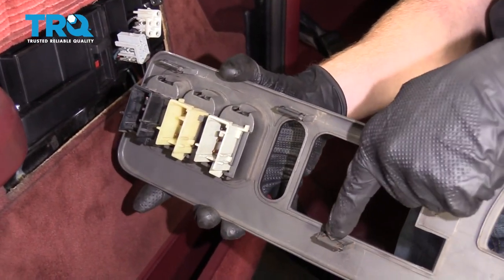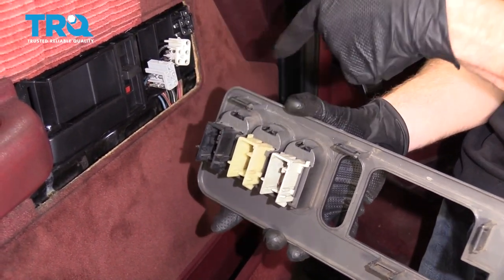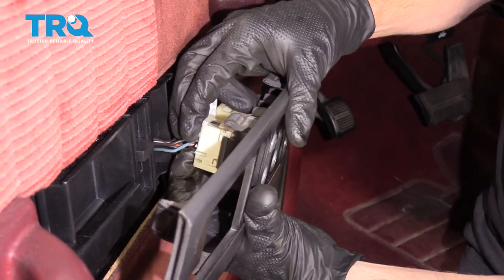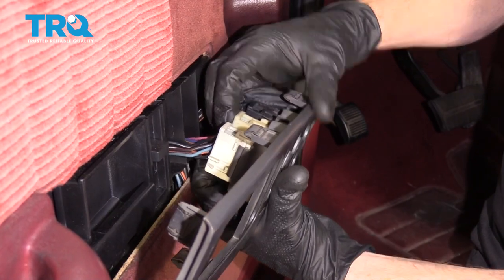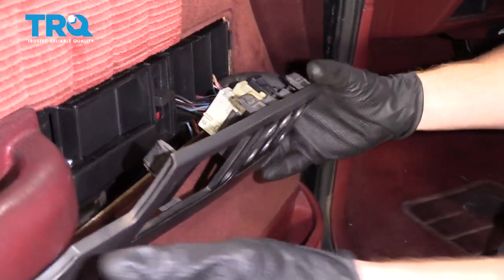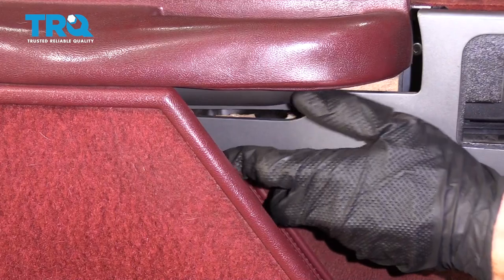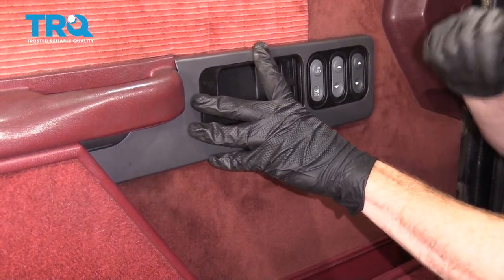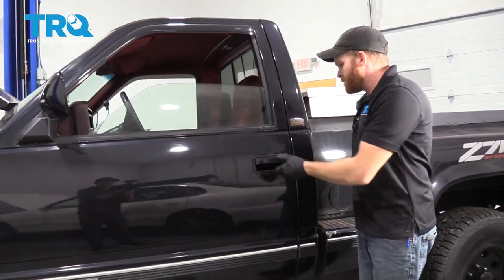Now let's get our trim piece on there. Pay attention to the backside — you have some more of those push clips, and you're also going to have the areas where your wiring needs to connect. You want the gray going into the gray, white into white, and black into black. Line this up, press it in, and listen for a click. Give it a nice wiggle — you want to make sure all these are nice and secure. There's a little area that needs to slide in and under on the inside, then gently slide all the rest of this in. A couple of loving bonks, make sure it's secure. Let's give it one last test — perfect.